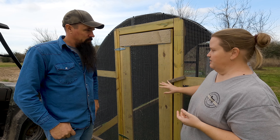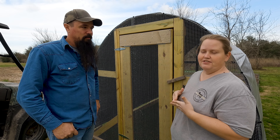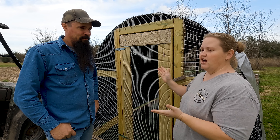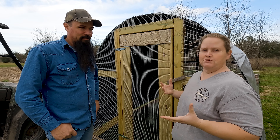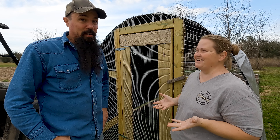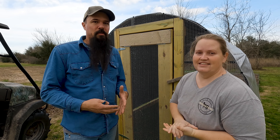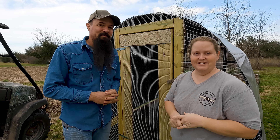One more thing we wanted to mention: in just one year of projects, our craftsmanship has improved drastically. The cuts, measurements, and the way things fit together are so much better than on the first build. If your first one isn't perfect, don't feel bad — the next one will be better, and the chickens don't care. We encourage y'all to get off the system, start producing your own food, and become ungovernable. We'll see y'all next week.